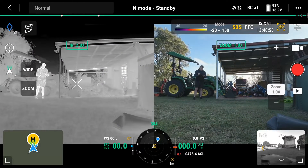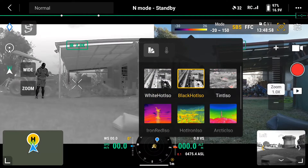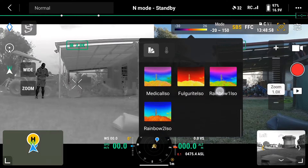To change the type of thermal vision you're looking at — for example from white hot to black hot — just click on the color spectrum at the top. You'll notice there are different settings. If I click on black hot, this is what it looks like.